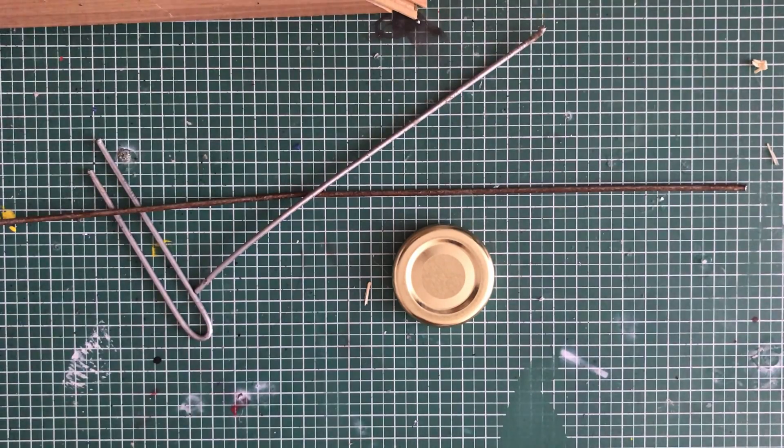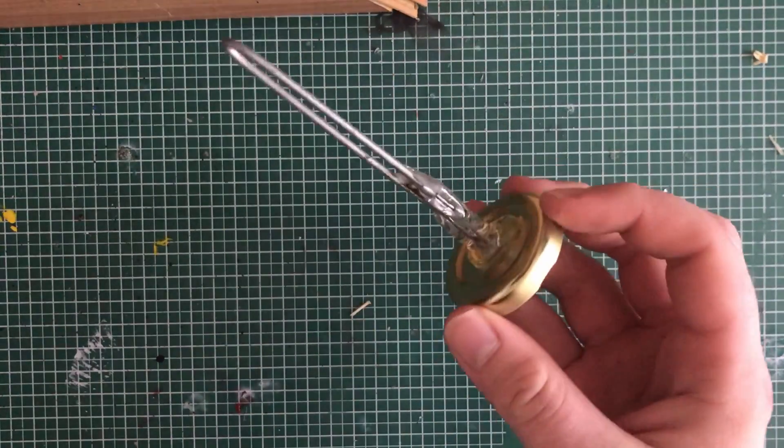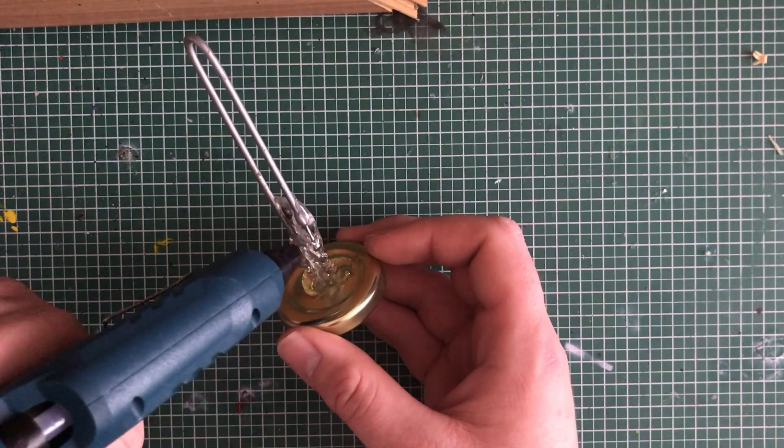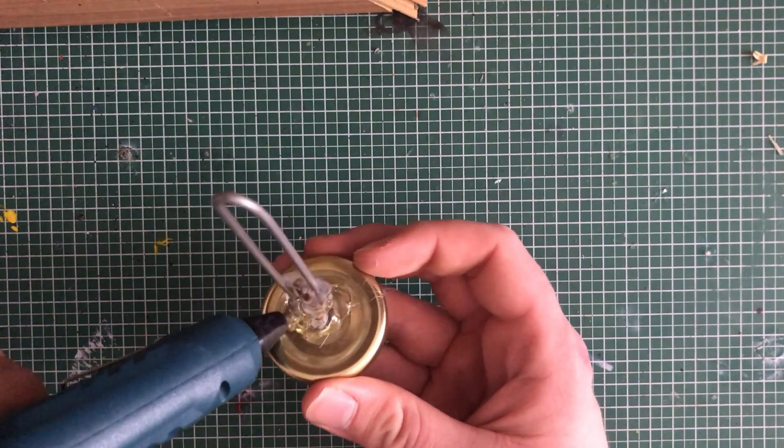I gathered some metal bits and began. I wanted to do something that would go with my Adeptus Plantanicum model I did a while back. Some sort of giant that a model can ride, I thought.